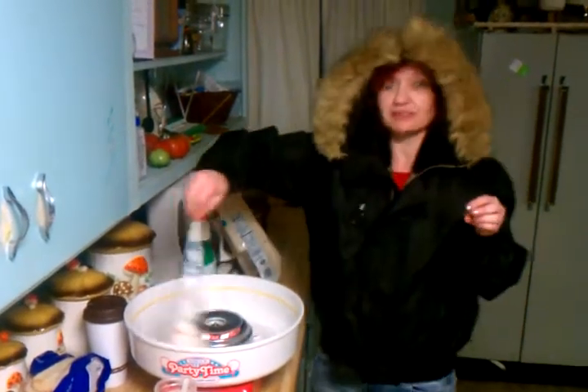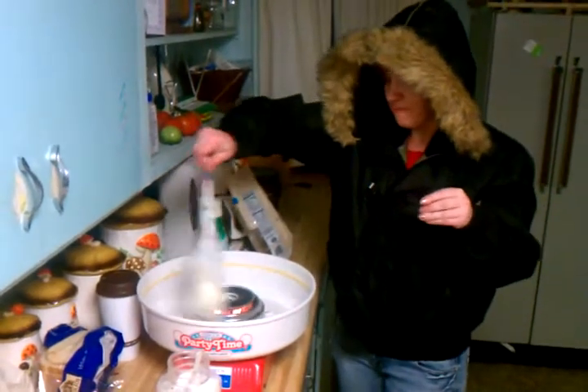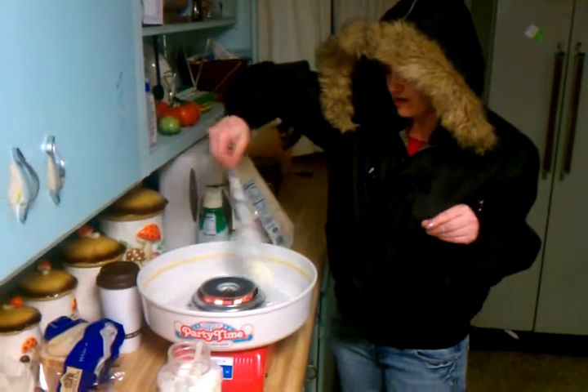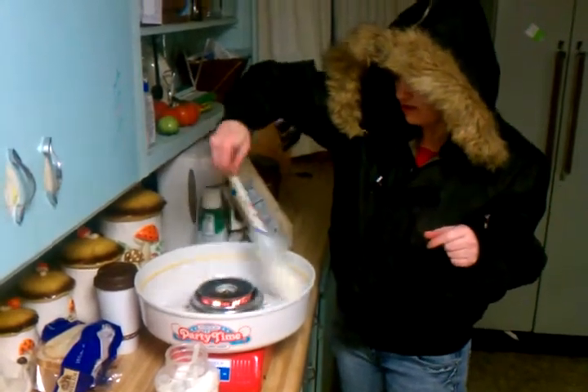I'm making cotton candy. It looks like you're making a witch's brew. You're really bossy. I think you're making a witch's brew. Check this out. It's burning because you put too much in it. Burn, witch, burn.